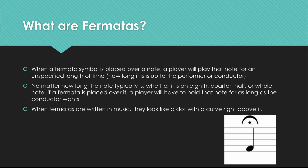whether it is an eighth, quarter, half, or whole note, if a fermata is placed over it, a player will have to hold that note for as long as the conductor wants. Quarter notes typically sound like this, but with a fermata over it, it would sound like this. And I would stop whenever the conductor told me to stop. When fermatas are written in music, they look like a dot with a curve right above it, as shown in the picture.